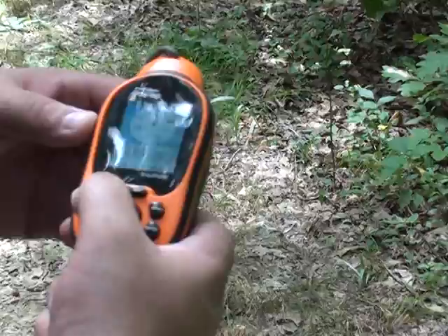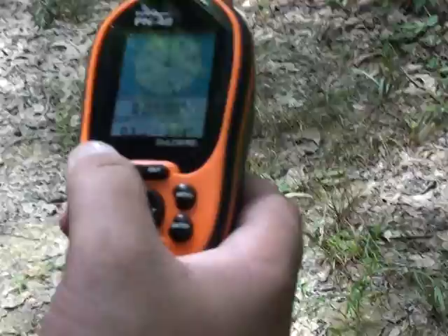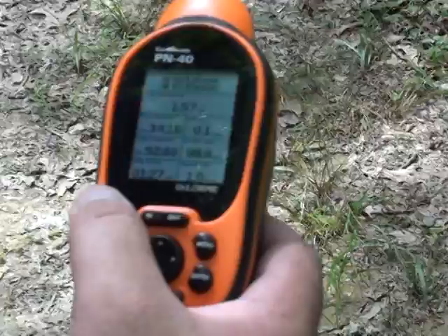It's got the electronic compass which is pretty good. It gives you your coordinates, longitude and latitude, your speed, your heading.